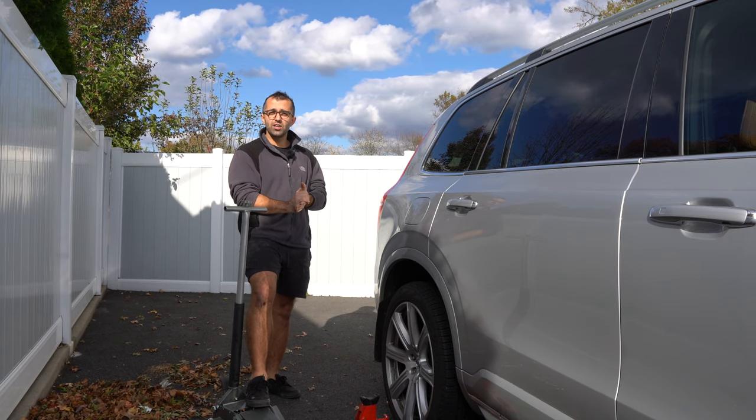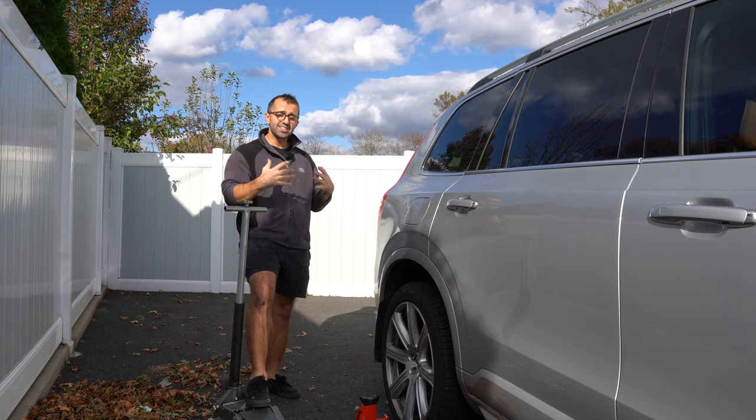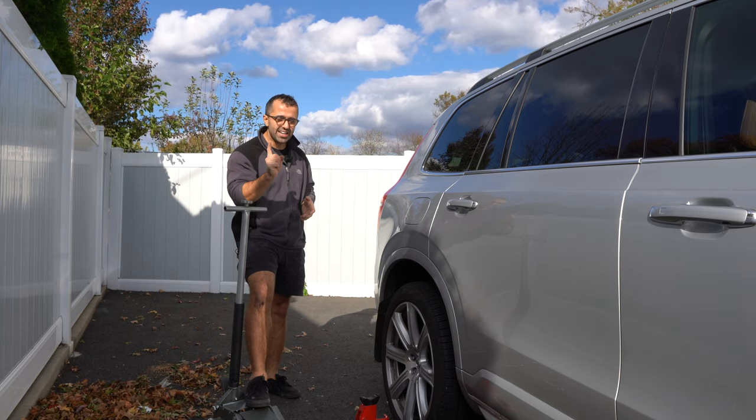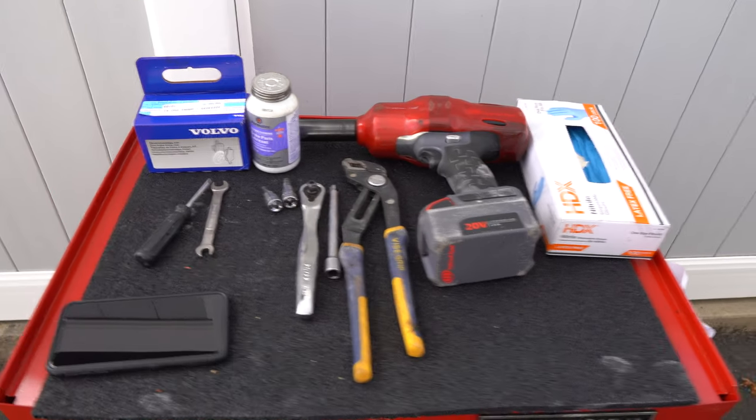So I said no thank you. What I did was I purchased the pads online for about $75 and I decided to do it myself. Today I'm going to show you how to easily do it and not to be afraid of that electronic parking brake. It's actually super easy.